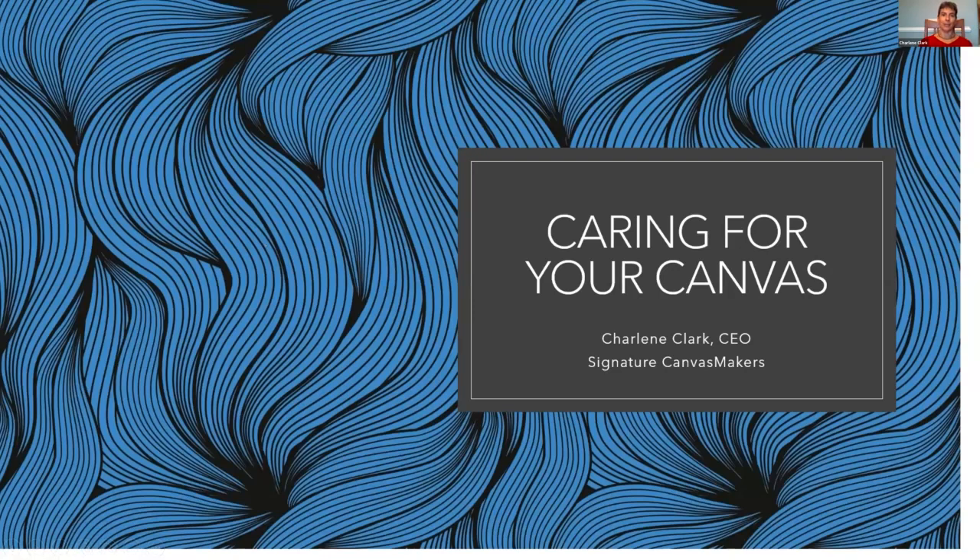Hi everyone. My name is Charlene Clark. I am with Signature Canvas Makers. We're in the Phoebus section of Hampton. We started our business in 2005. At the time, my husband Chandler was still serving in the United States Navy down in New Orleans. We are designers and manufacturers of canvas and textile solutions for government, commercial, and recreational markets.